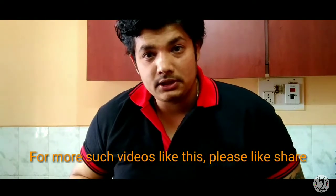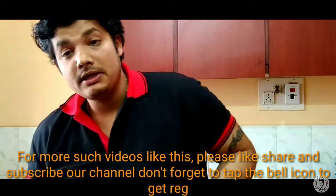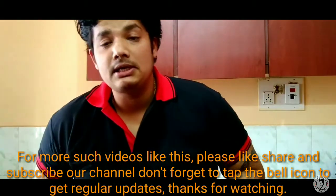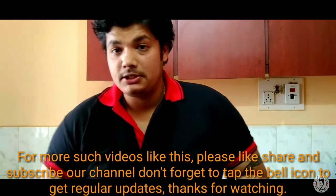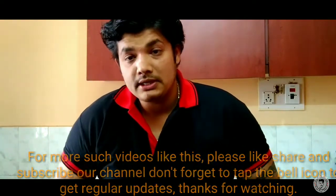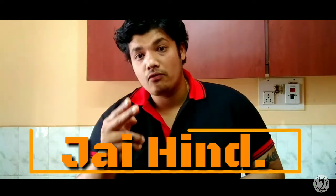This is one of the best tasting dishes you can make. If you want to try it, please leave a comment and I will reply. If you like this recipe, please subscribe to our channel and don't forget to subscribe. I'll see you in the next session. Jai Hind!